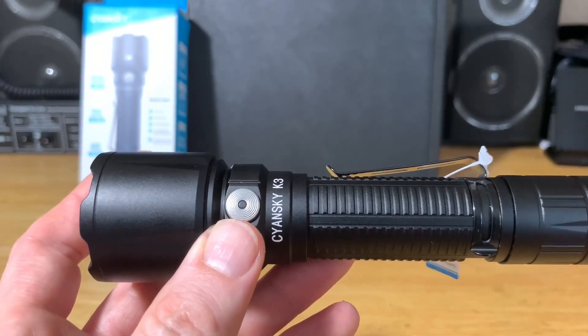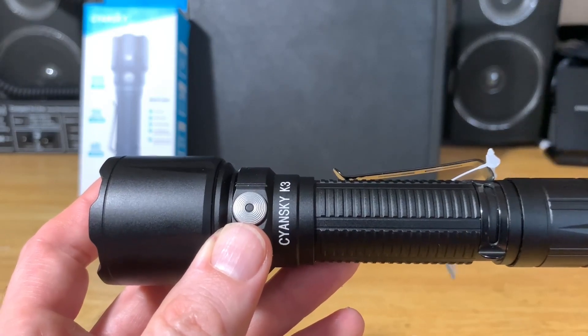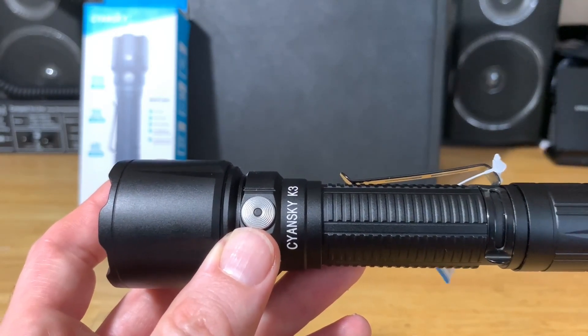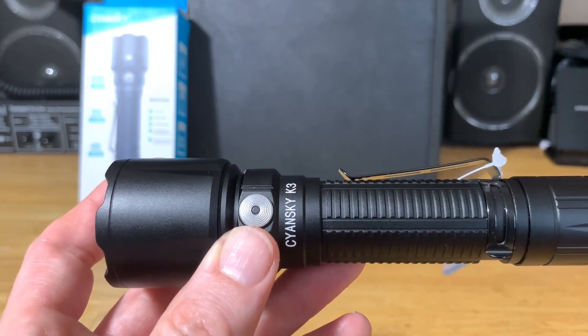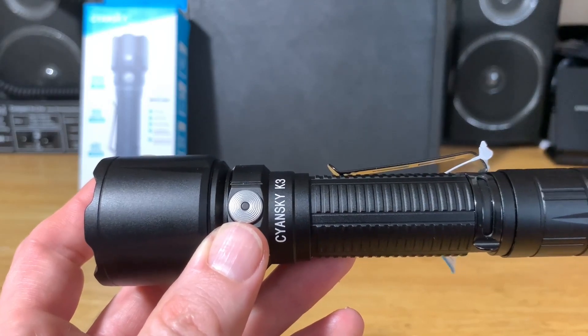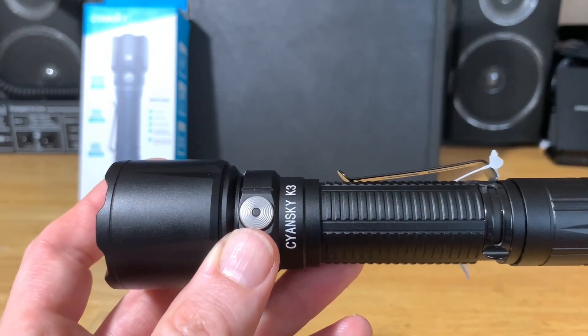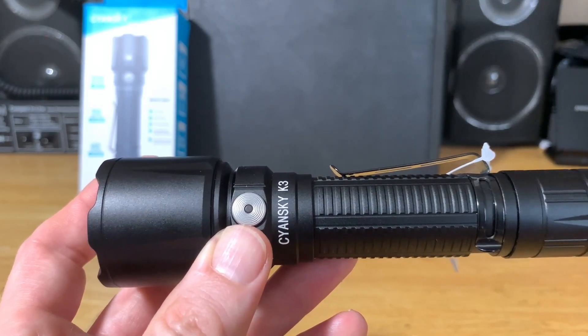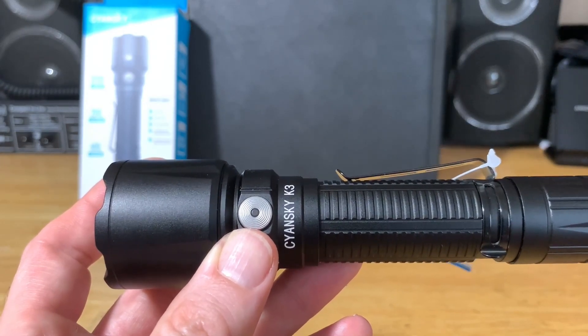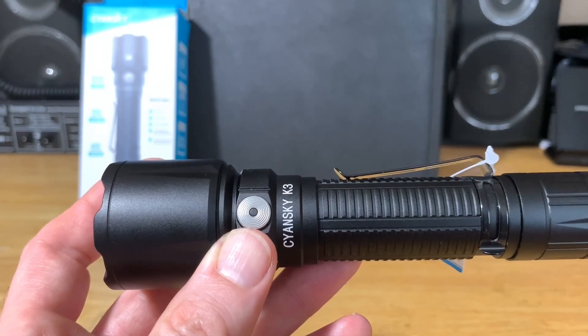Lithium-ion batteries don't like going below a certain voltage — sometimes they won't recover and won't recharge. So when the battery drops below three volts, the light will dim down to protect the battery. Turbo is 2,000 lumens, but after 90 seconds it will drop down to 800 lumens to prevent overheating and protect the user.